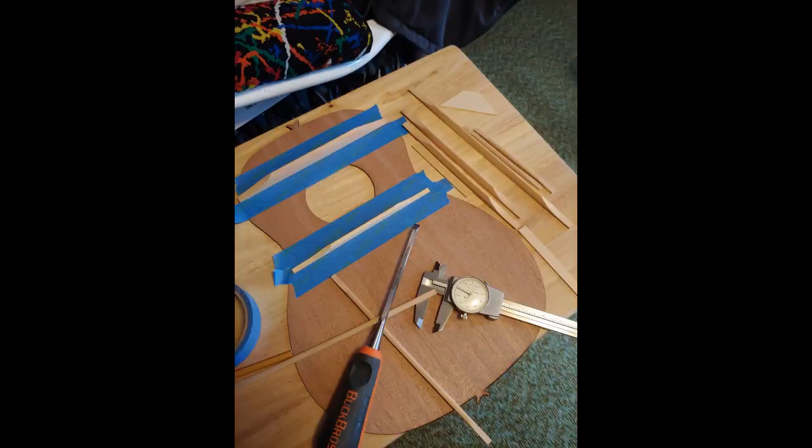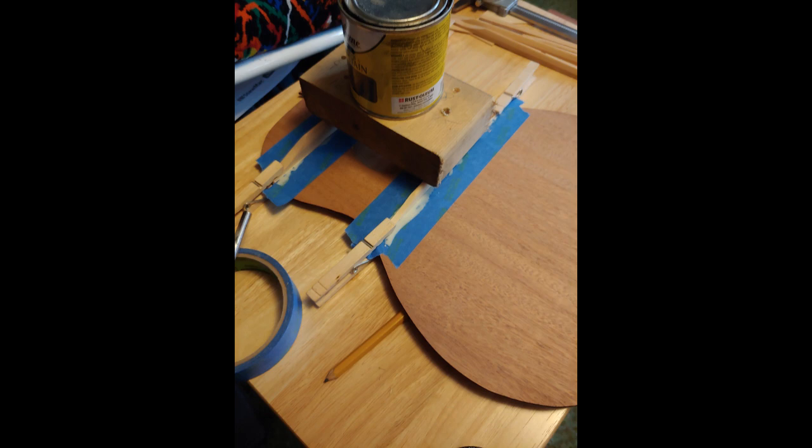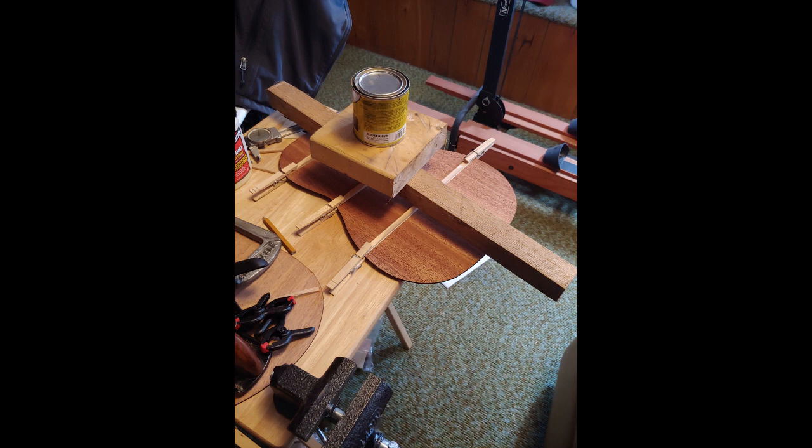I'm starting to do the top and I basically measure the width of the braces that I'm putting on. I put the masking tape there so that when it comes time for cleanup I just pull the masking tape and I get a nice clean look without having glue splatter everywhere. I use clothesline clips — anything I've got to help press it down.